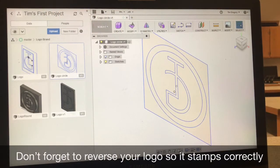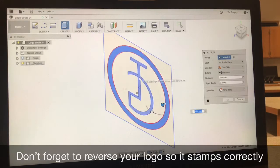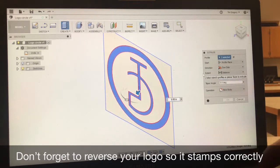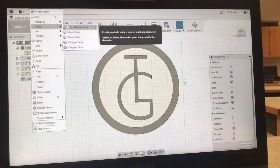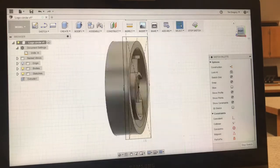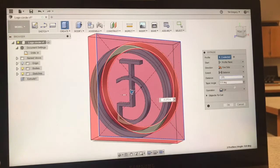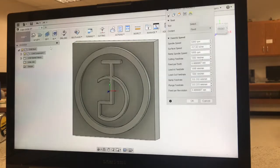I'm new to Fusion 360 so I pulled in a DXF file that I had created previously. Once I pulled it in, I went in and changed the units to inches. Then I selected the circle and the logo and used the push-pull command to bring them out to 0.375. I then drew a center square on the back that's 1.5 by 1.5, which was my stock size, and then used the push-pull command again, making sure I used JOIN, and I extruded that out to 0.27.